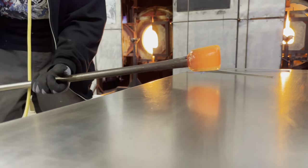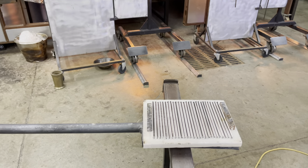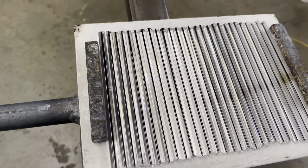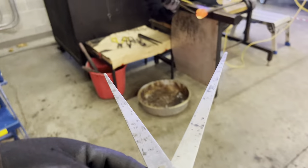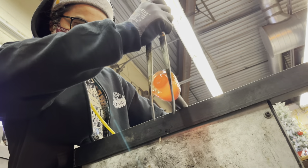We begin with creating the collar, which is the mass of glass that will be utilized to roll up our pattern. Our collar should be about one-third the size of our pattern. We can also use a pie divider to ensure that we're exact with our measurements, instead of eyeballing it.